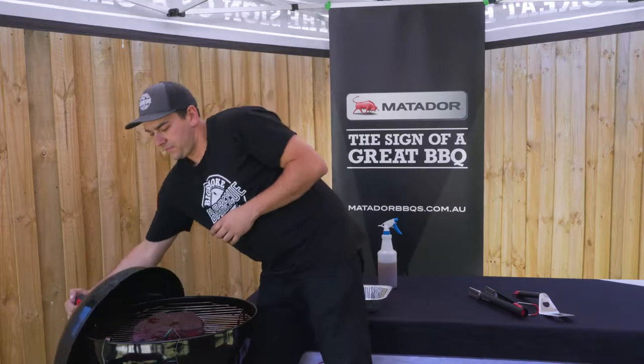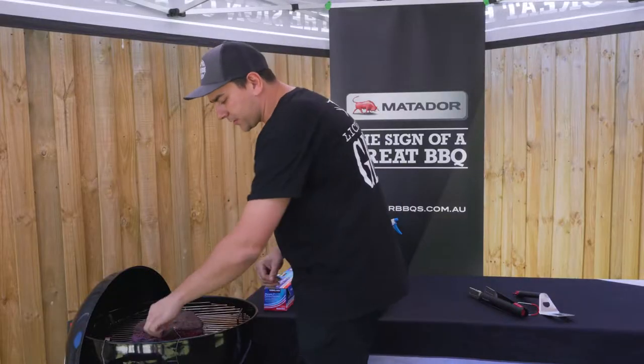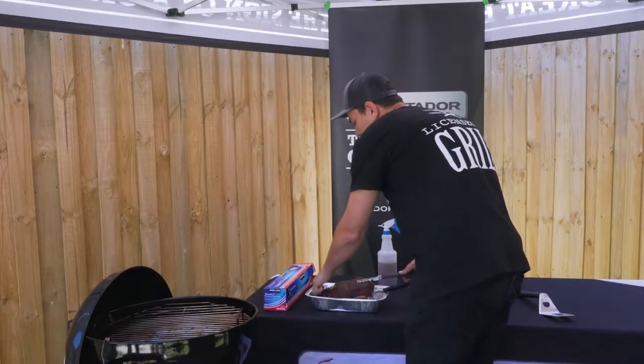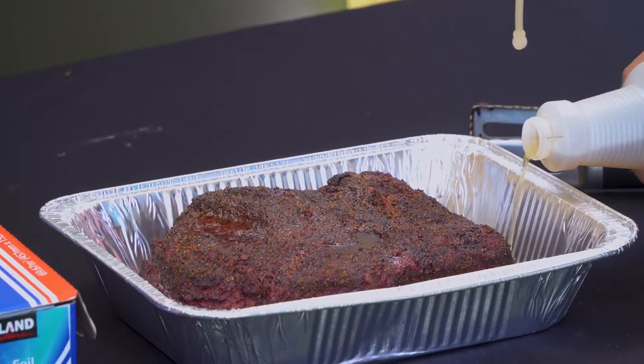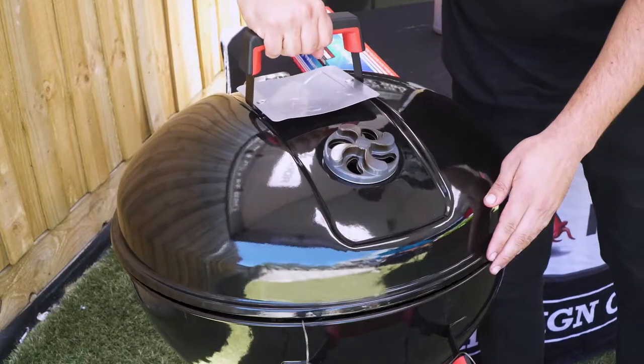Well over halfway into the cook and we're going to wrap the ribs. We know the meat is ready to be wrapped when it starts peeling away from the bones and you can start to see the crust forming. We're going to pull out the temperature probe and pour a little bit of the liquid that we were spraying on the meat before, just to help steam it. We'll leave that for another hour or so and then start testing for tenderness.